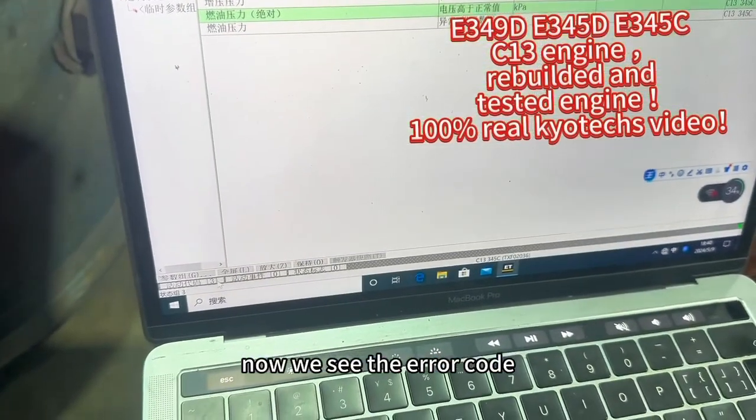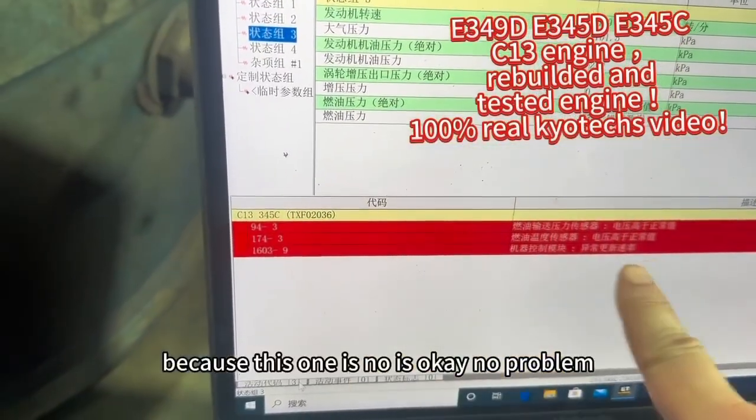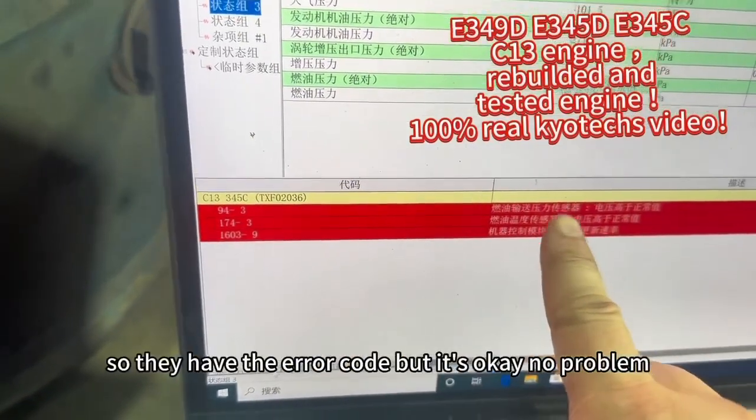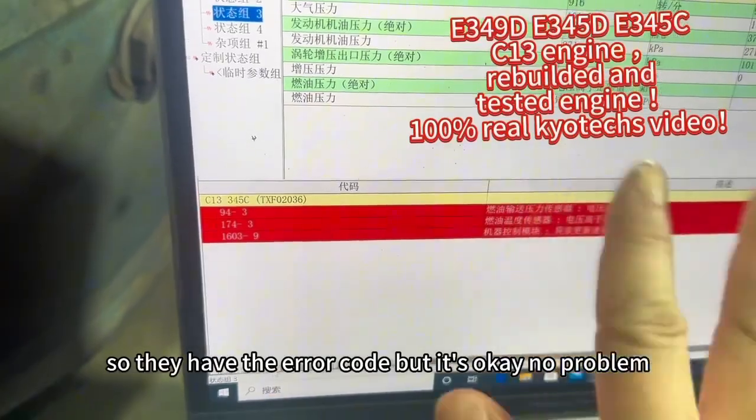Now we see the error code. This one is not connected while running, so they have the error code — but it's okay, no problem.